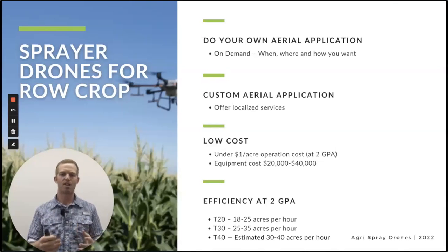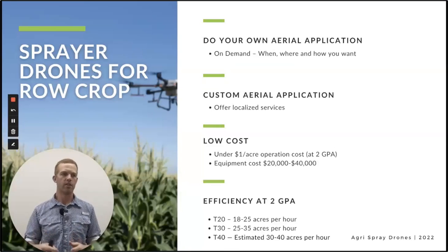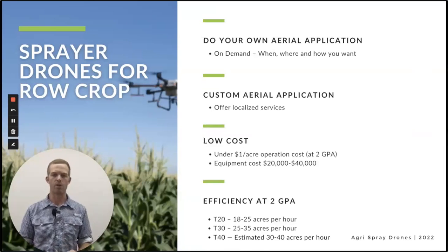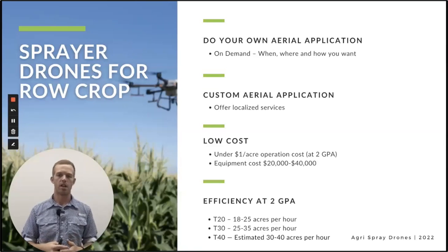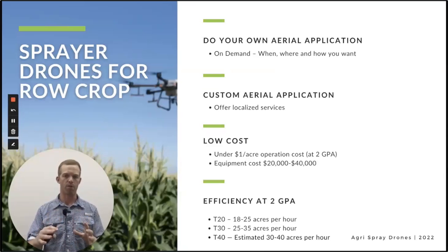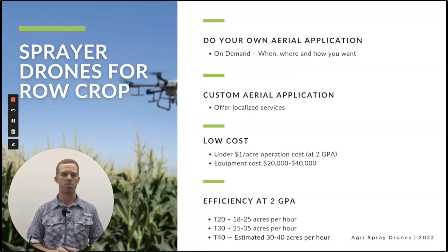We're talking about under a dollar an acre as far as operation costs, especially with the T40 — it's going to be under a dollar an acre for sure. Equipment costs — you might spend up to a hundred grand on a full drone setup including truck and trailer, which is a low cost to start an actual business. Efficiency-wise, we can get efficiencies on the T30 of 35 acres an hour with a perfect field, and the T40 we're estimating probably 40 acres an hour, possibly more. You can do the math and kind of see where this would work as a business.